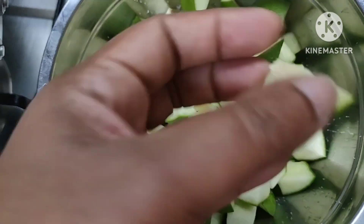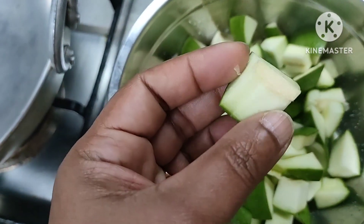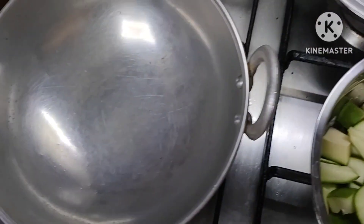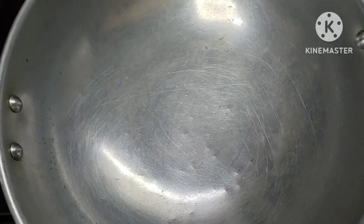I am going to cut the manga in the middle. We will cut the manga in the middle. Wipe the mushrooms of onion.